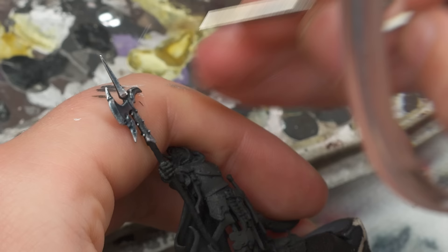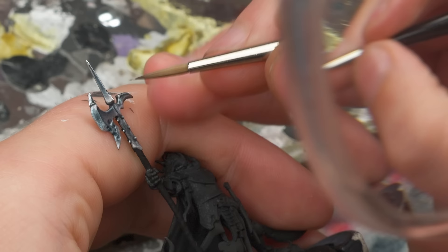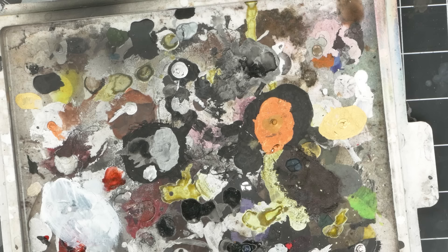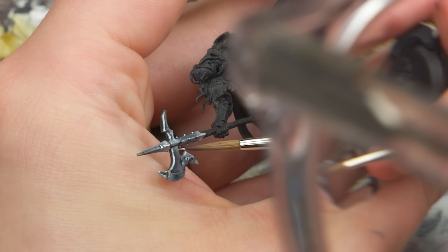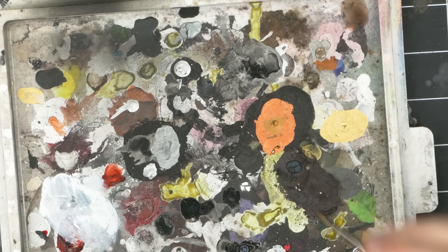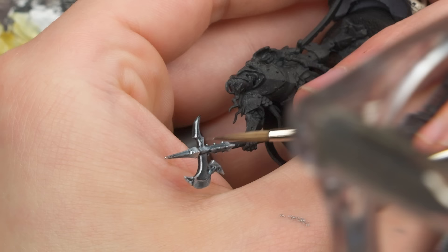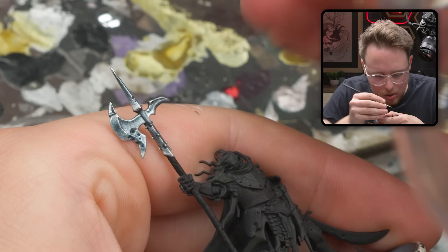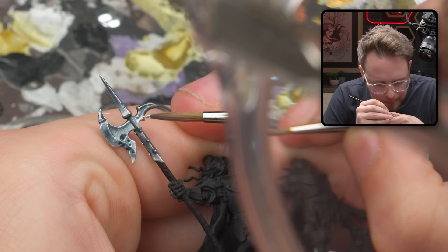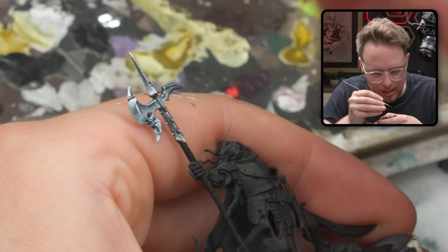Got a little bit of silver where I want a very dark shadow to be, so we'll have to fix that. The thicker you put this stuff down, the more chrome it's going to be. And then the more you spread it out, the more it kind of loses its luster. So you can use that to your advantage if you want to. That's looking really nice on the edge over here — I think that looks super good.